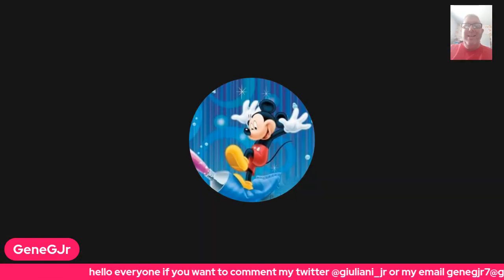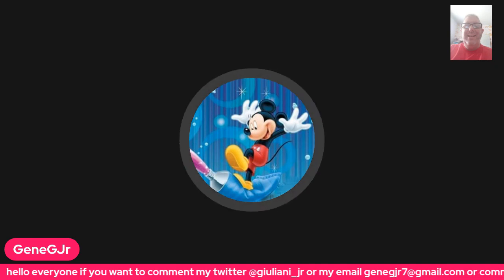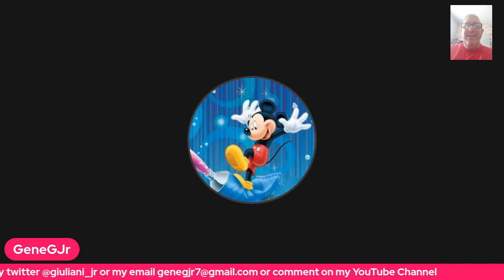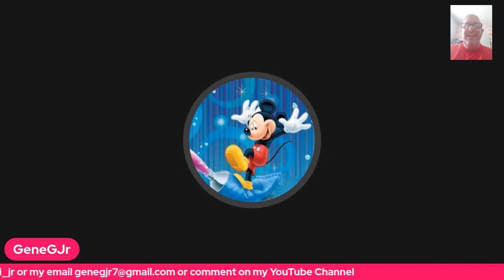This is the first Pixel 7 I've ever owned, so hopefully I will enjoy it. I had a Pixel 3 before. This is a recording, this is not live.